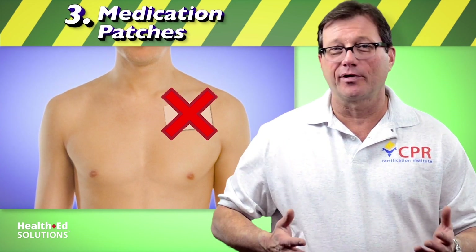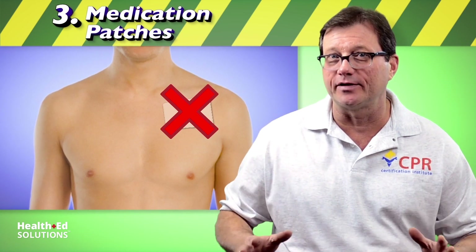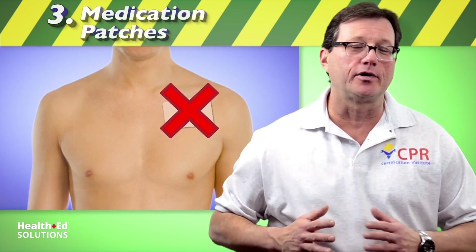Now, should the patient have, say, a birth control patch on her backside, we don't have to go looking for that. We're only concerned about the medication patch placement wherever we're going to put our AED pad.